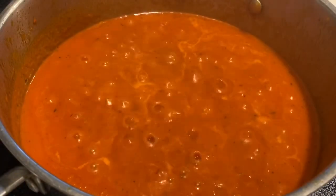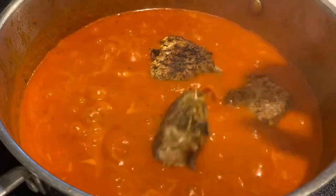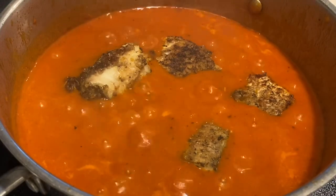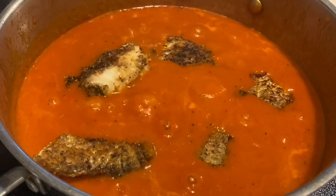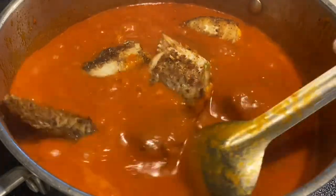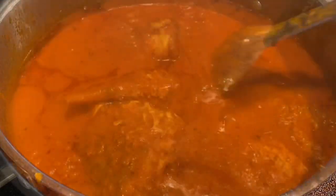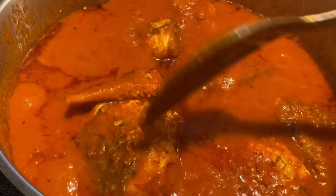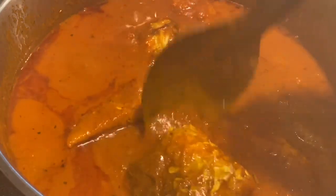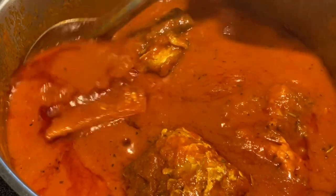At this point I'm adding my fish that was fried behind the camera. Add it carefully because you don't want it to break apart. I'm going to allow the fish to soak into the tomato sauce so the sauce can penetrate inside the fish. You can see it's getting ready.